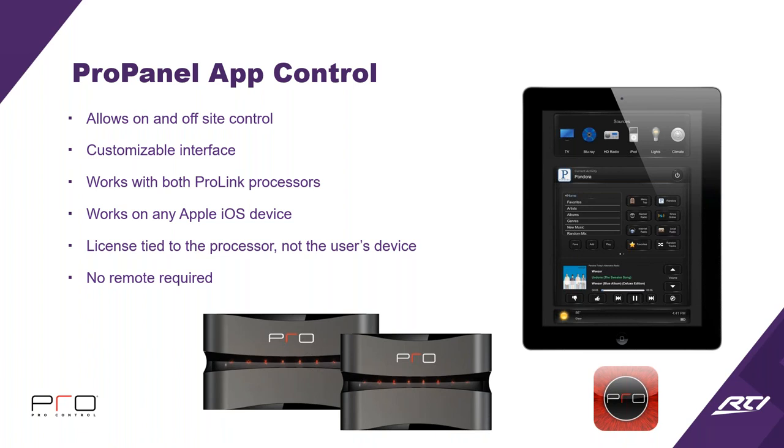The customer isn't going to call you every time they need to update the app on their phone. There's also no remote required if you just want to use the processor and the app. But we all know that when watching TV, having only a phone or tablet means you may have to take your eyes off the TV to adjust the volume, channel, or mute. It's great for listening to music, but controlling a TV from an iPad or phone is challenging.